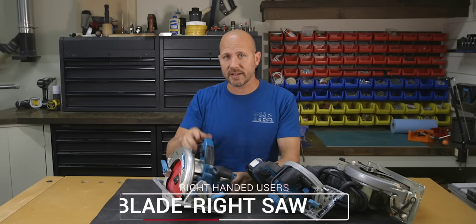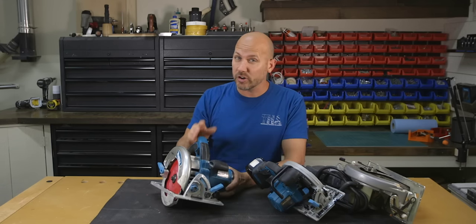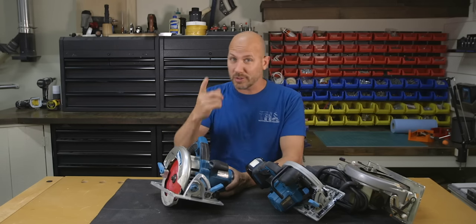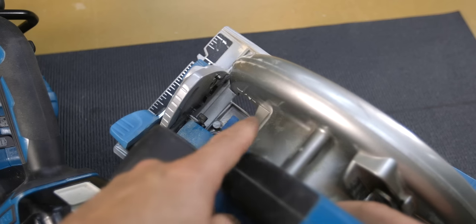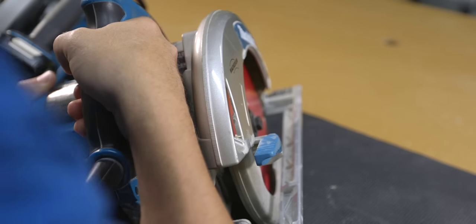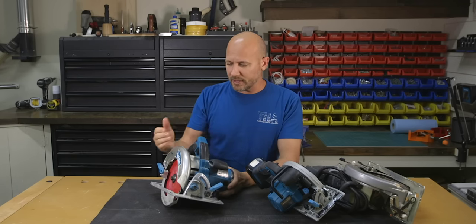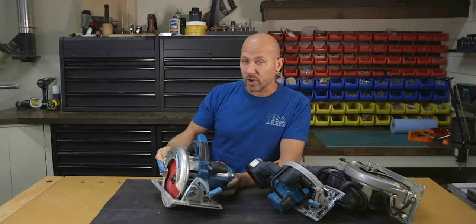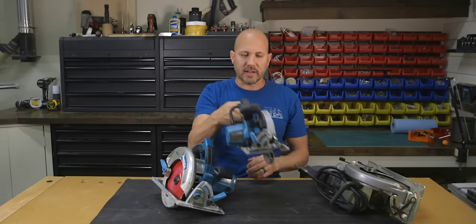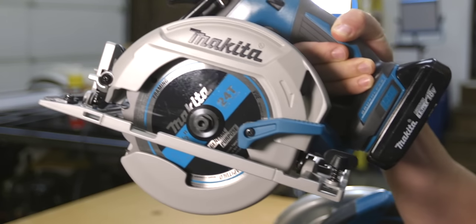When it comes to right-handed users with a blade right saw, it can be kind of hard or awkward to see your cut line because the blade is away from you. You either have to look through this small opening here, or look over your right shoulder, which can be awkward. The nice thing, though, is that the sawdust is actually going away from you — unlike a blade left saw, where the sawdust would be coming right at you.